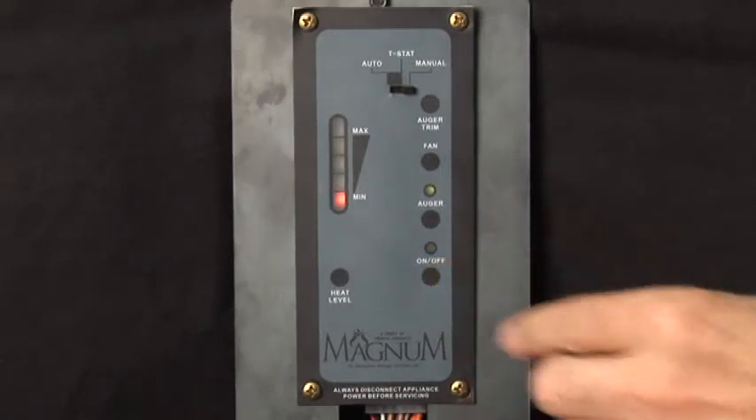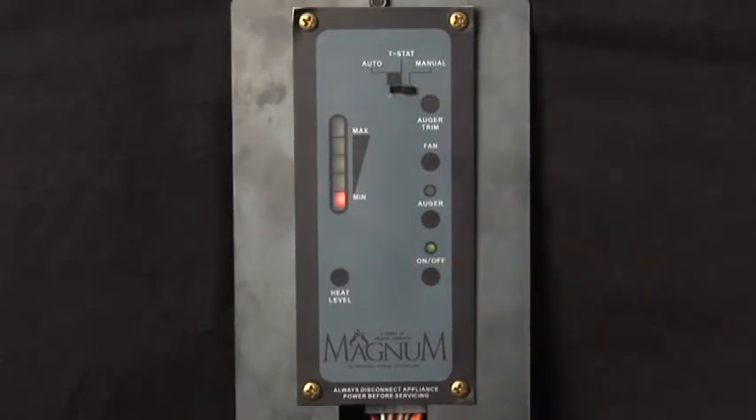This will begin the startup sequence that will begin with a 30-second diagnostic cycle, indicated by the blinking of the ON and OFF light.